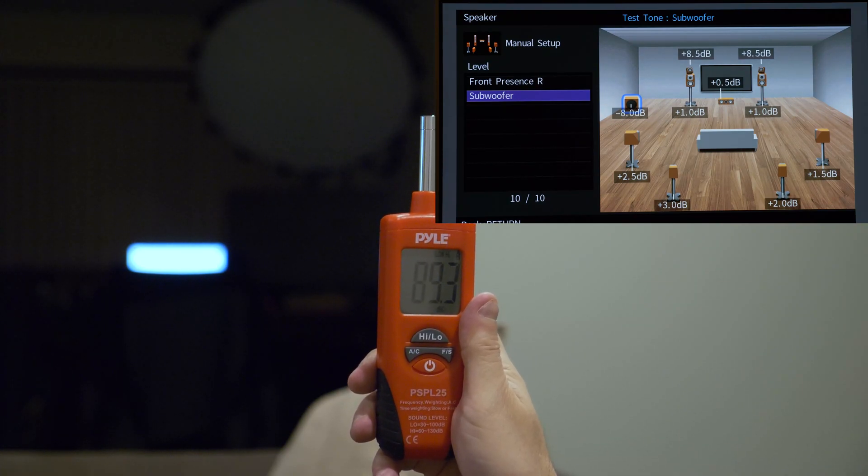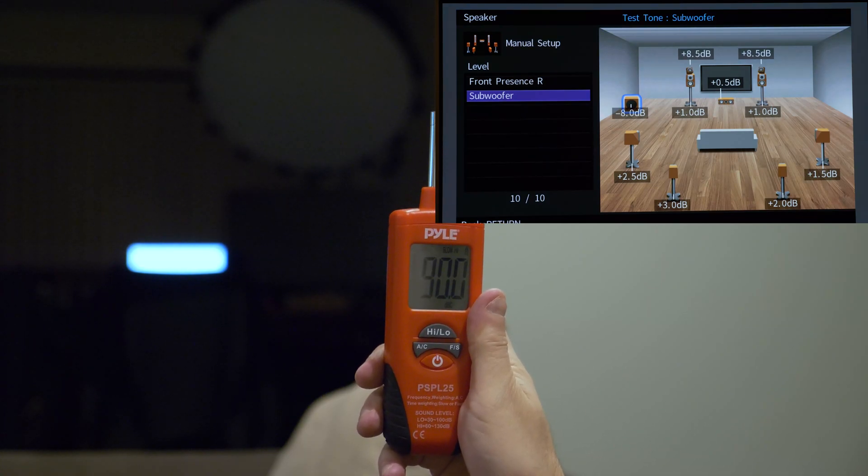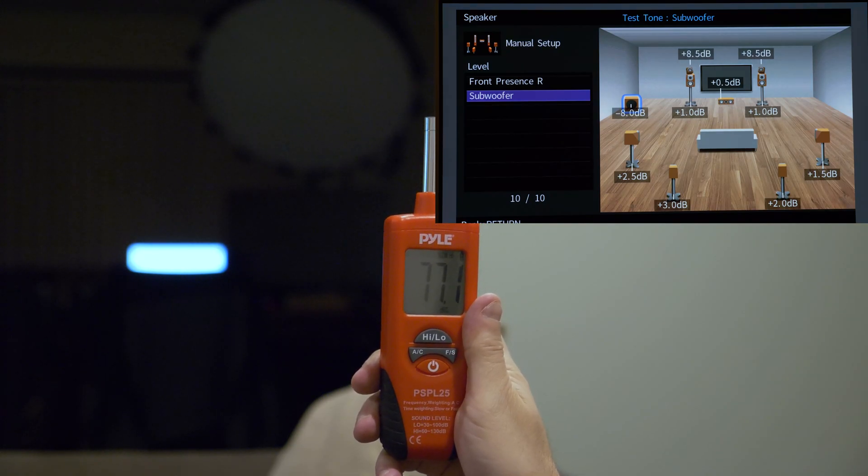I'm running this a couple of decibels hot, a little louder. So that's it guys, pretty easy to do with an SPL meter — less than 50 bucks on Amazon. If you like this and want to go more in depth, feel free to check out my other video right here on the side — that covers the mini DSP and REW, a little more advanced version. Thanks for watching guys, have a good night.